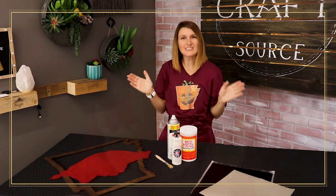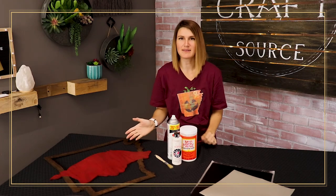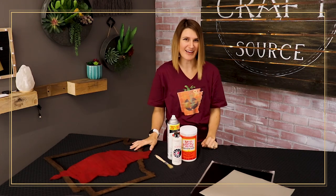Make sure you stay tuned to this video so you can see how we take a wooden sign and use an Oramask to create something extraordinary with it. Let me go over a few of the things that I grabbed that we will need for this project.